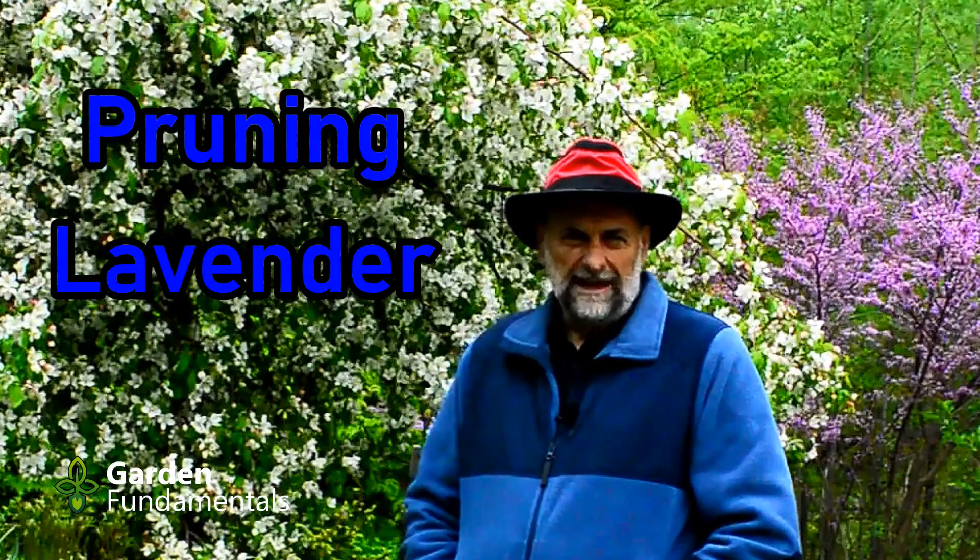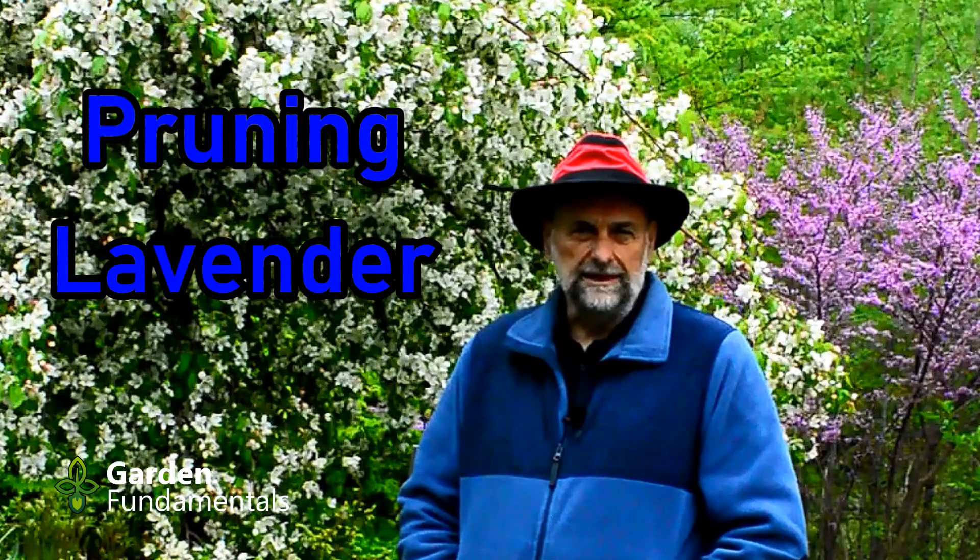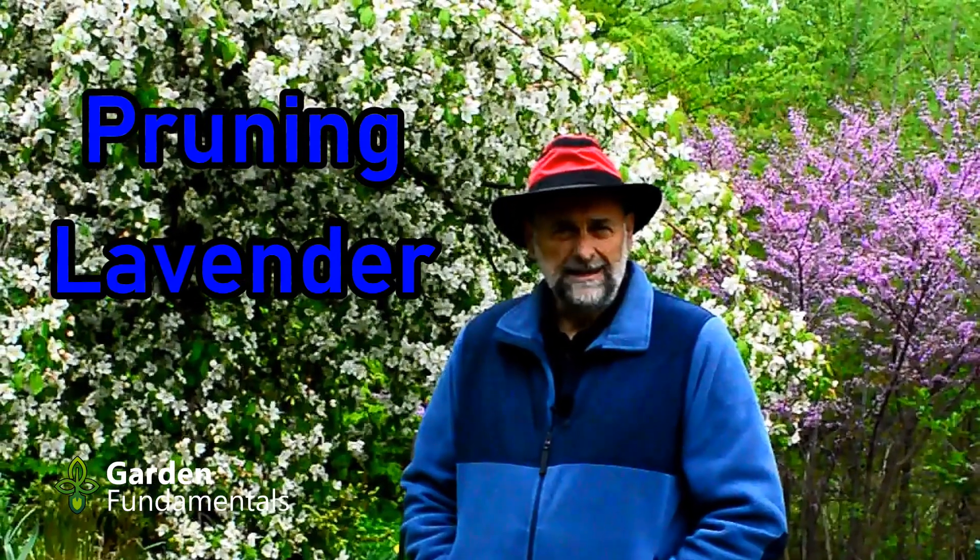A lot of people have trouble growing lavender, and one of the main reasons is that they prune it incorrectly. In this video, I'll explain the problem and show you how to prune it correctly.